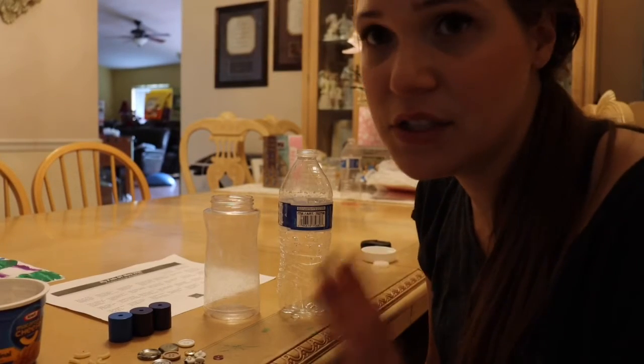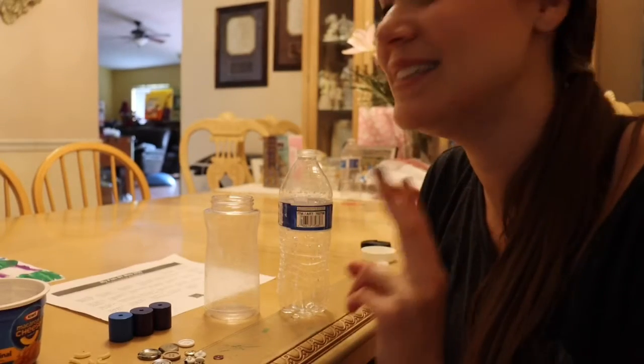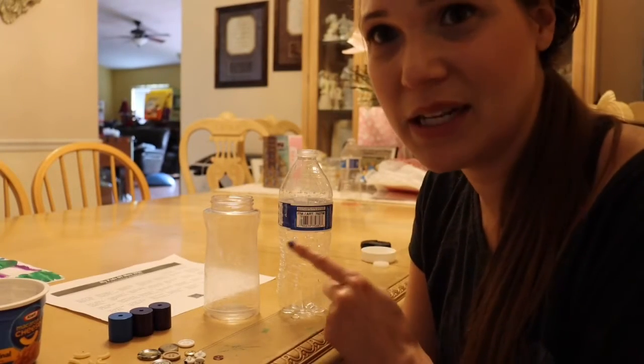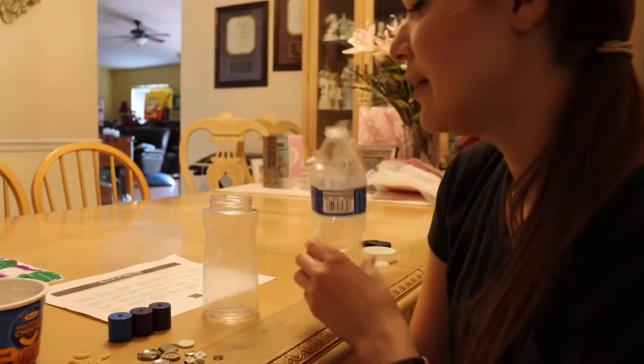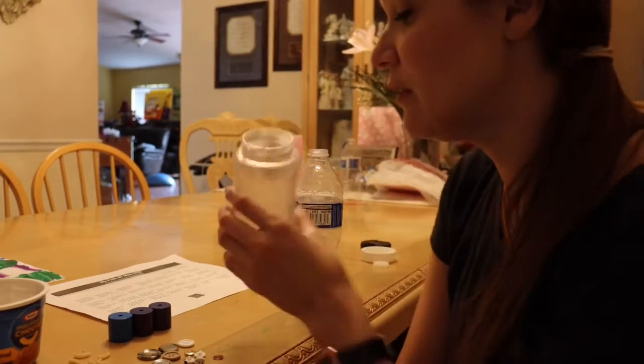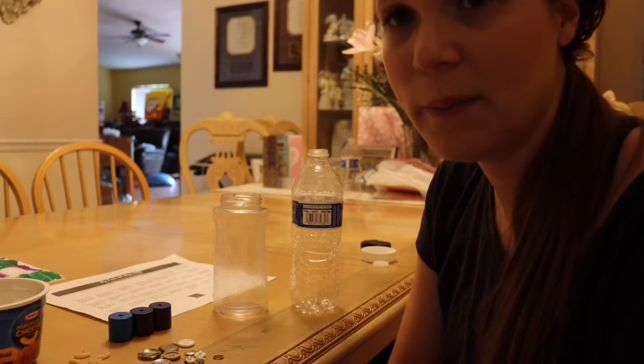The challenge is going to be first using the tongs, and second determining which container to put each item into — because this one has a very small opening whereas this one has a pretty large opening. So we need to figure out if our item is small or big.